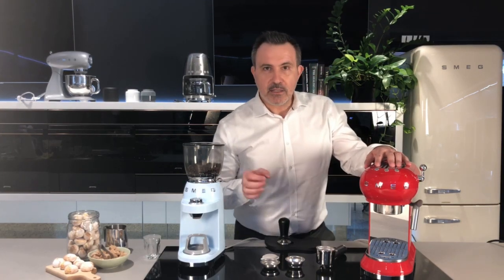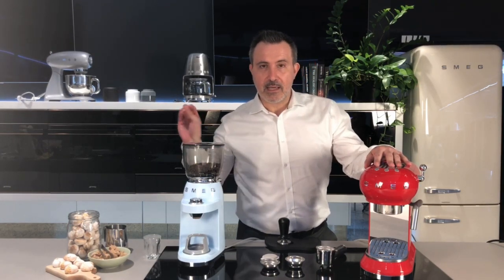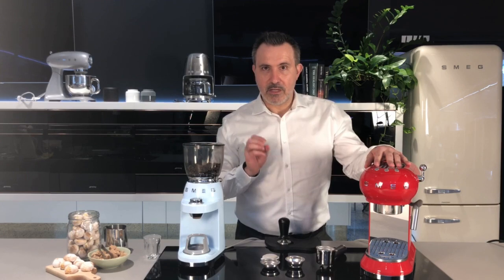This machine is so fast it only takes 40 seconds to heat up, so by the time you switch this on and get your cup out of the cupboard, it's ready to go.